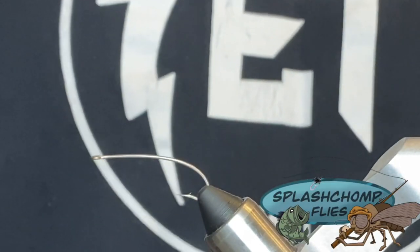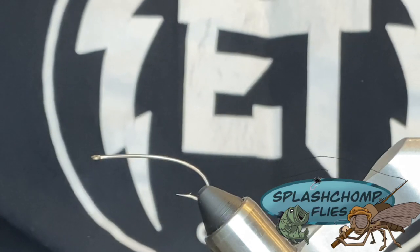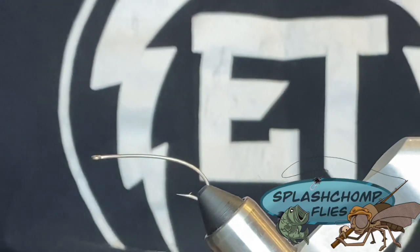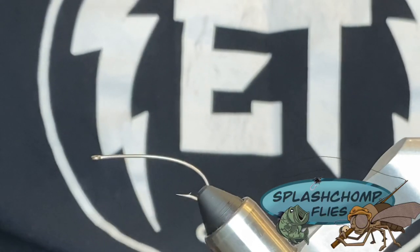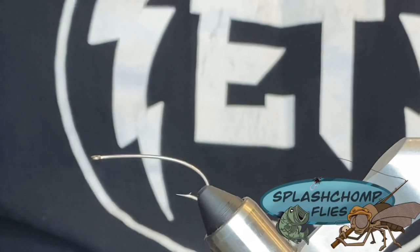All right y'all, welcome back. What we're going to tie today is one of the most productive, easiest tying topwater flies you'll ever tie. This is the Gurgler, or the Gartside Gurgler, made famous by Jack Gartside. It's very easy.